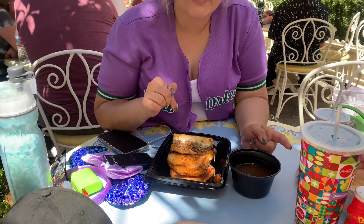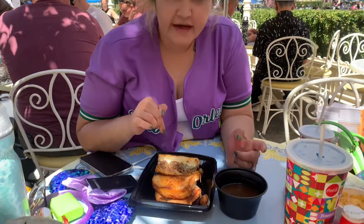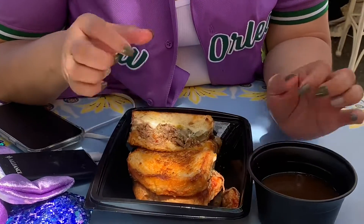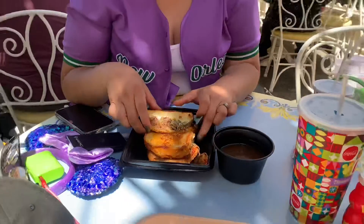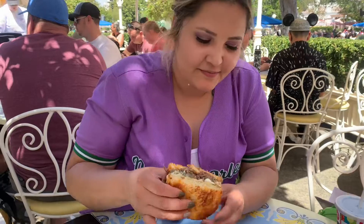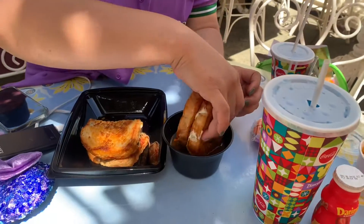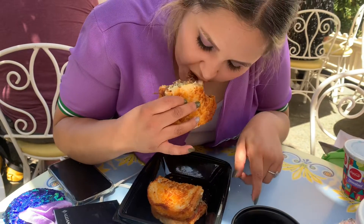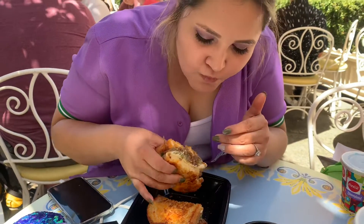Okay, I got it all together — the flavors are amazing. We stopped by Jolly Holiday to get the beef birria toast, a birria sandwich grilled cheese with the consommé. I'm excited, I've heard so many good things about this. Fire!